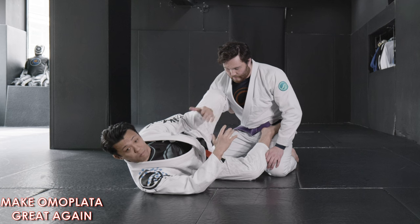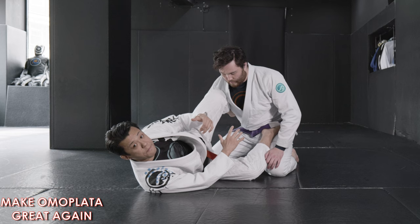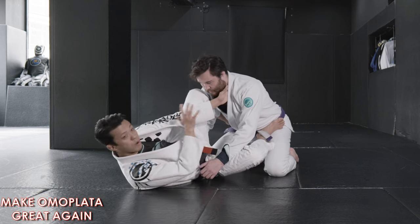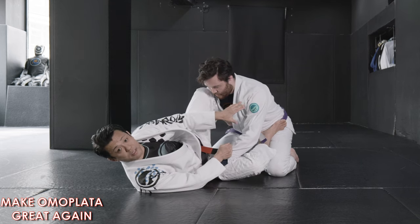Alright, let's start with the omoplata entry from collar sleeve. There's been so many ways to set up omoplata. But for me, collar sleeve is one of the best positions for it. Because the time I set up collar sleeve guard on one side, I already start isolating the arm like this, as you can see there.